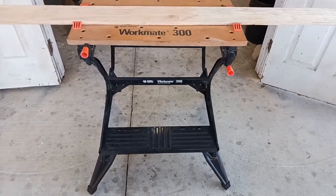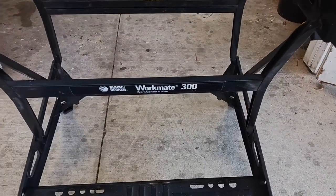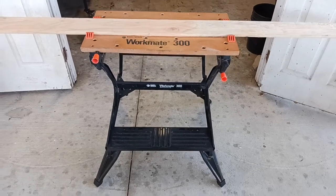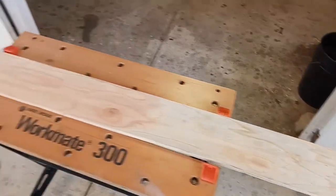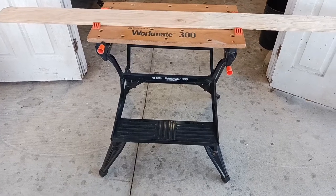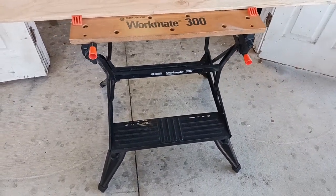JD Tools here. I wanted to do a quick video today on the Workmate 300 made by Black & Decker. I really like this thing. It folds up when you're done with it and you can put it out of the way. If you don't have a table saw, this is a great solution. If you want to rip a board — say you're installing a fence and you want to cut it halfway so it'll fit in a certain area — it's great for small things like that. If you're not doing heavy projects and just want to cut something every once in a while, this is a great little workbench to have.